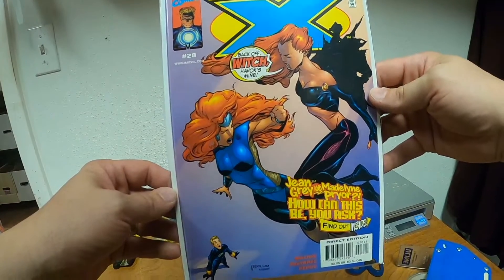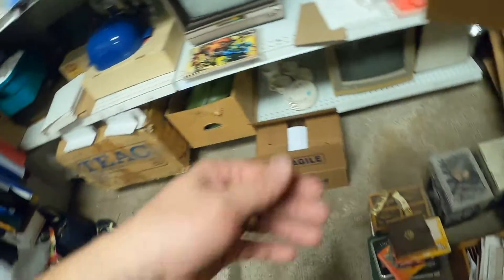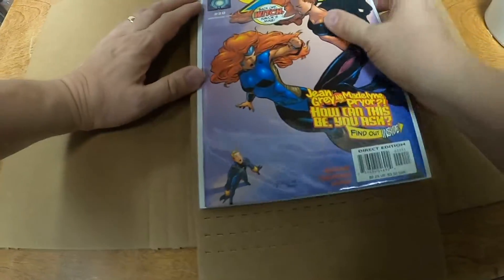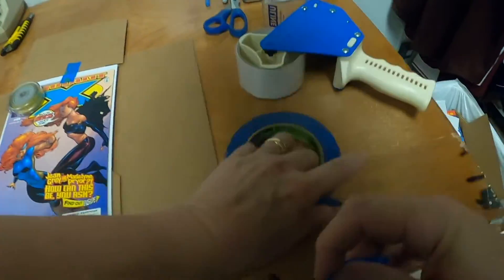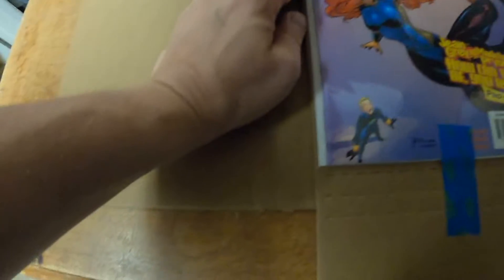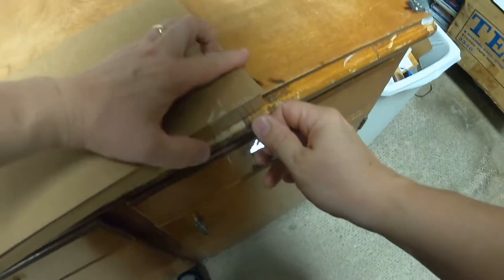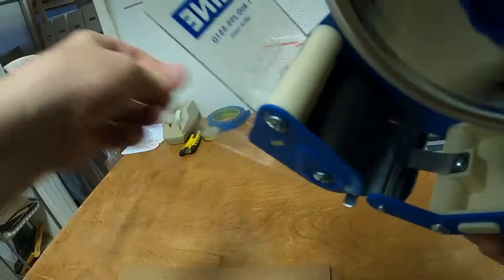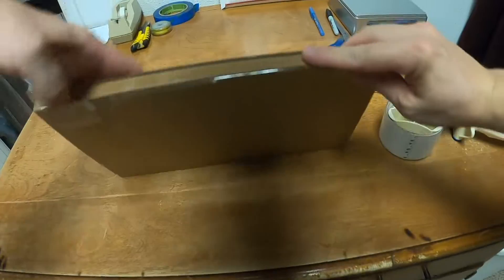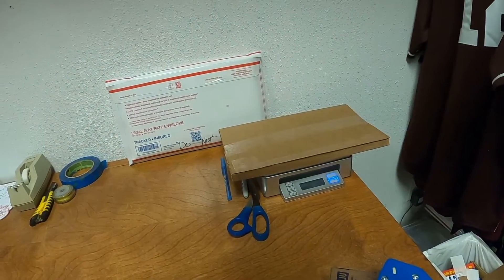Now we have Mutant X, issue number 20 — Jean Grey, Madeline Pryor. Published by Marvel. This will ship in a Gemini mailer. I'm using painter's tape when I tape the comic book's plastic bag down, and packing tape on the Tyvek envelope, because no one's going to put a Tyvek envelope in their collection. But somebody can take this out, remove the painter's tape — it doesn't leave any residue — and put it right in their collection, bagged and boarded, ready to go. Mutant X number 20 sold for $1.85 plus shipping, and it's been listed since January 17th, 2019. It will ship at the 8-ounce rate.